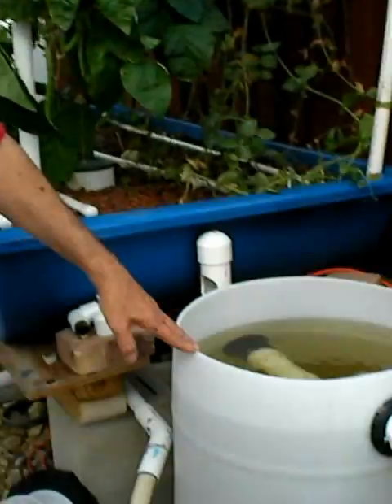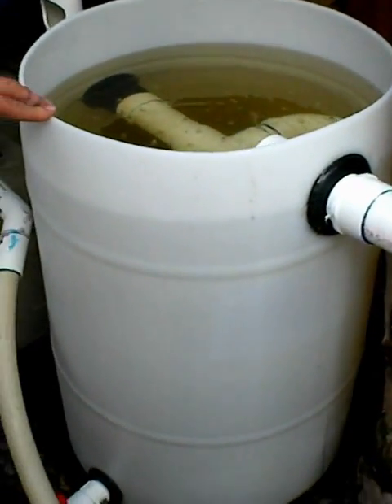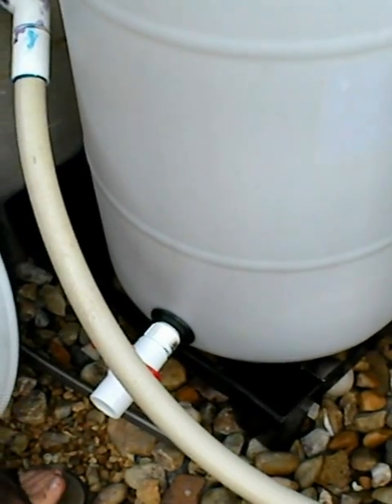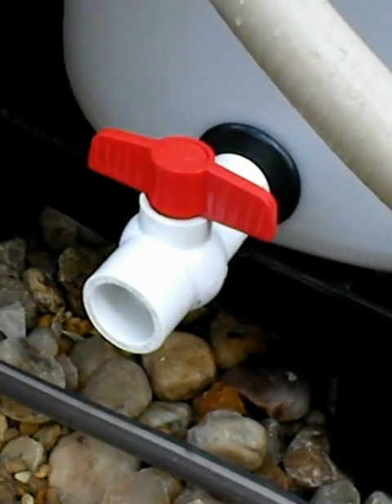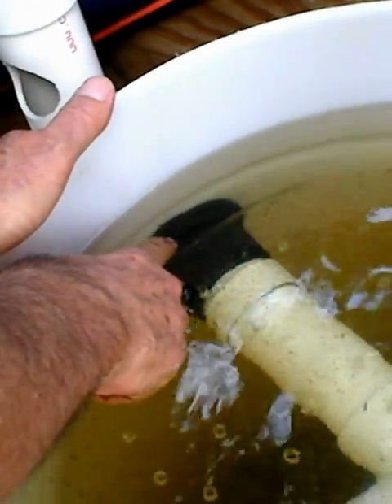Well, first of all, I made this out of a 30-gallon HDPE barrel that you can get online. I have a 1-inch bulkhead fitting at the bottom for the drain with a valve. Then I have a 2-inch bulkhead fitting here, which carries the water coming from my fish tank in a 2-inch pipe. It goes through here and creates a swirling action in the water.